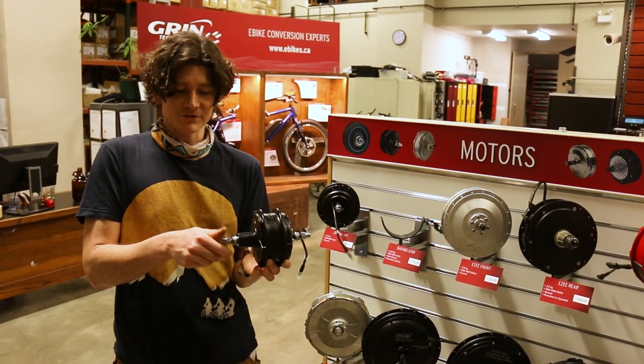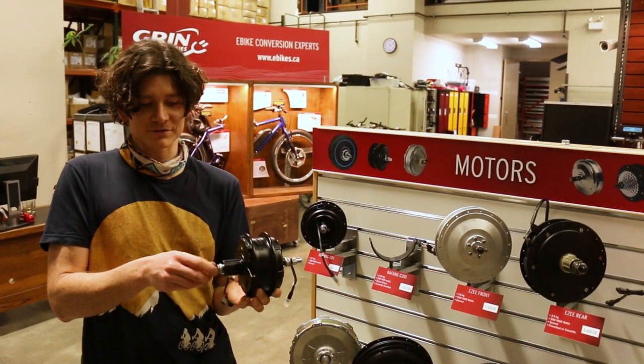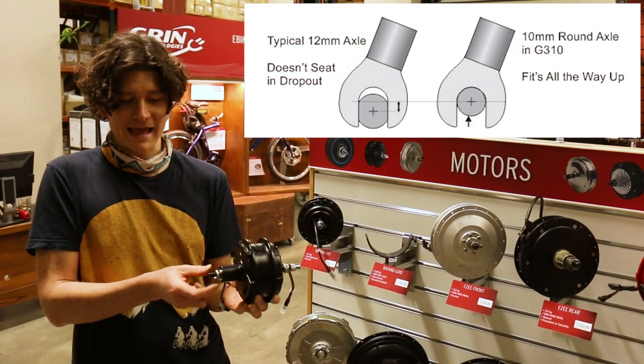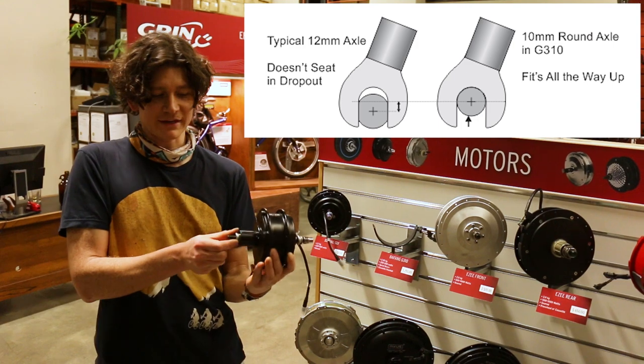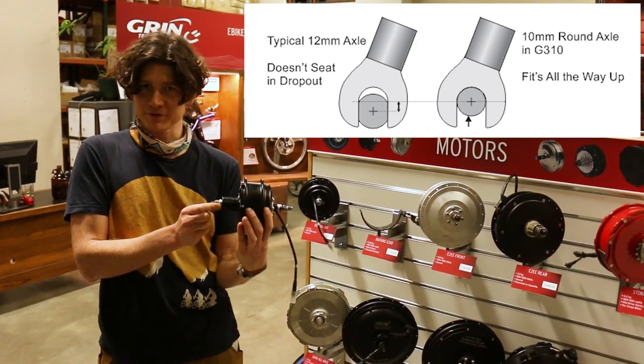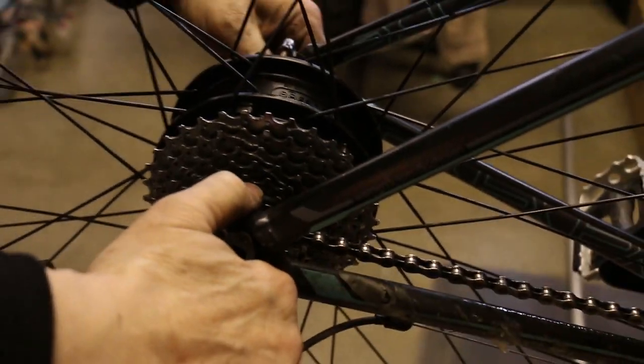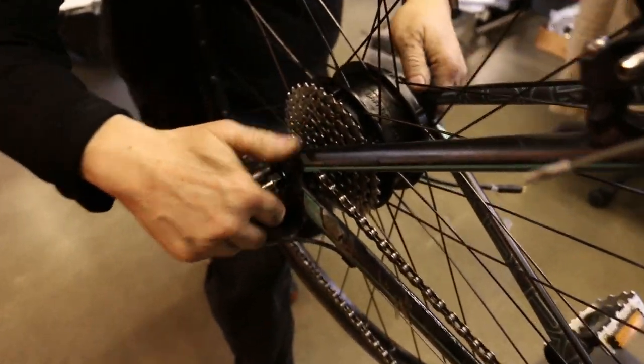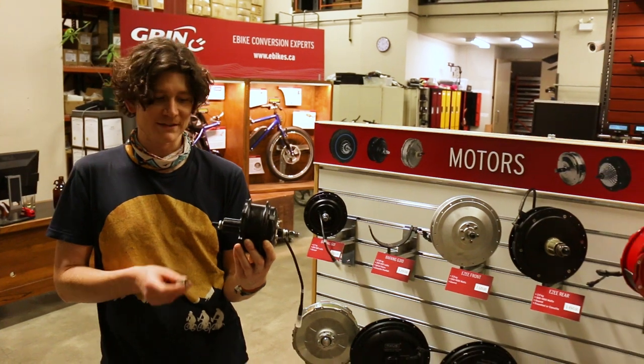The axle itself is also round rather than flat with slots, and all the torque is transmitted in the bike dropouts from an anti-torque rotation washer that allows the hub to fit all the way up into the dropout slot, ensuring proper alignment of your disc rotor to the disc caliper, and making it compatible with bikes without the need to file the dropouts for the motor to fit inside.